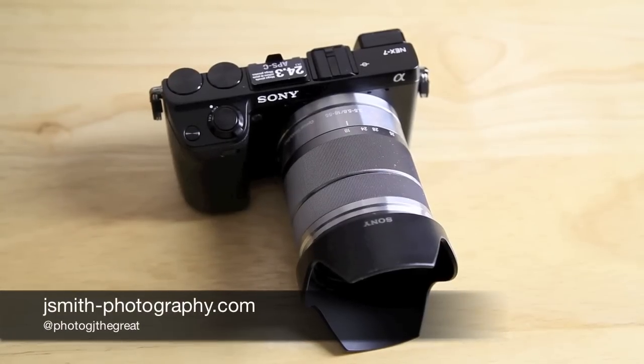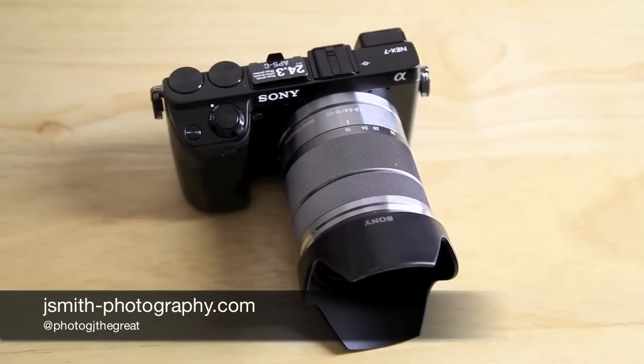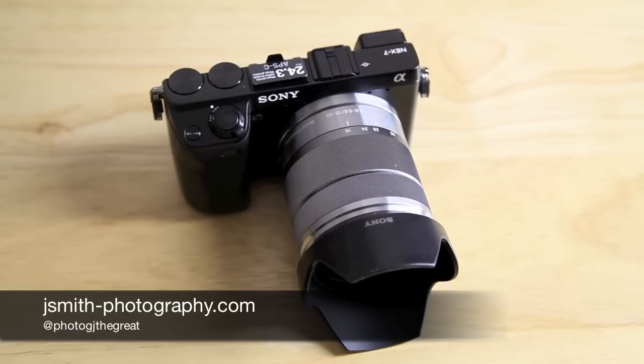Hello again ladies and gentlemen, Jeremy Smith here, continuing to take a look at the Sony NEX 7. Continuing on from the previous part of this review, I'm going to be taking a closer look at all the controls on the camera.